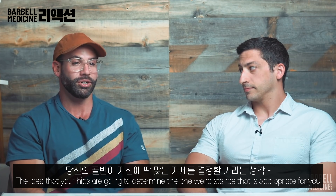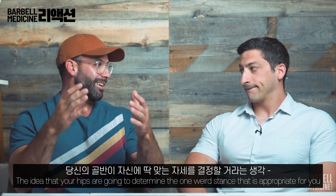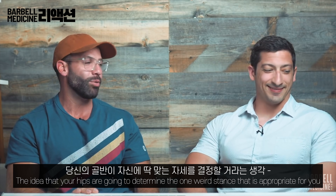The idea that your hips are going to determine the one weird stance that is appropriate for you is completely a foreign concept to me.